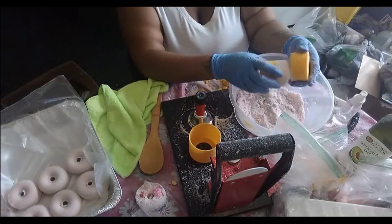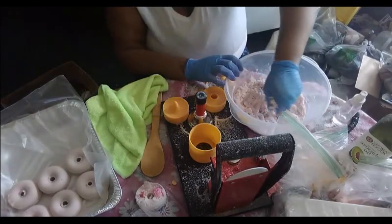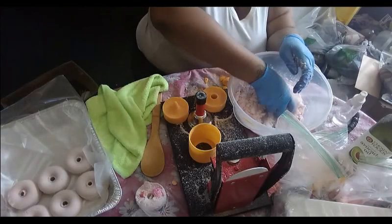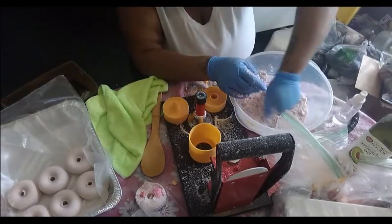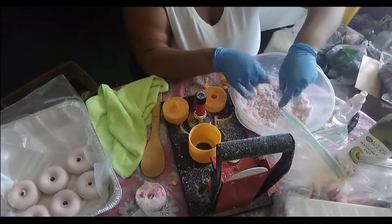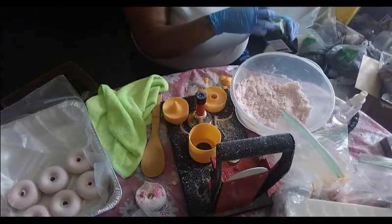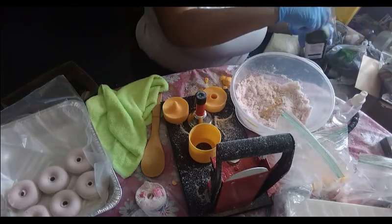I think I burnt this again — I need a little bit more liquid. Let's see. I'm just gonna put a tad bit more oil in here — let's see if that helps. That's probably about a teaspoon.